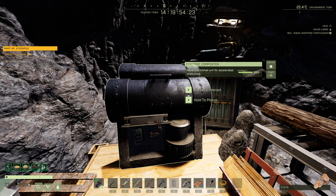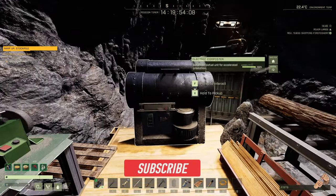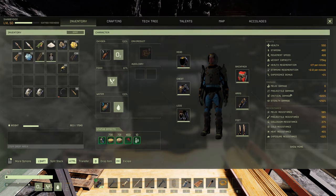Hey everybody, what's going on — Shabby Do here. Today I'm bringing you into our production center of biofuel. We're going to talk about the tier 4 electric composter and its tier 3 predecessor, the biofuel composter, and see how they stack up to each other and whether the upgrade is worth all the cost involved. Let's talk about the first thing that comes to everyone's mind: what is it going to cost to build this from scratch?